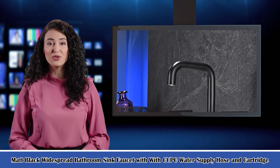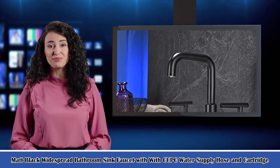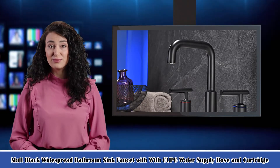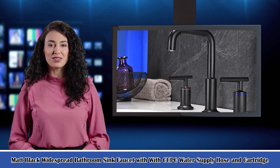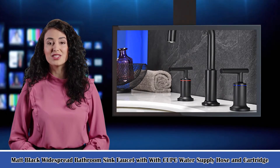Welcome to our Home Décor Creative Ideas Channel. Here is Rosa speaking. Follow me, I am your shopping guide. I will introduce you to a wonderful product: a matte black widespread bathroom sink faucet with CPC water supply hose and cartridge. Let's start to introduce product-related information, pictures, and more information in detail.